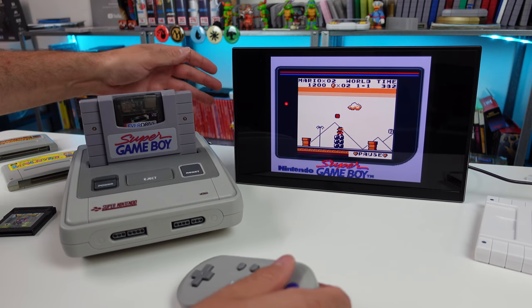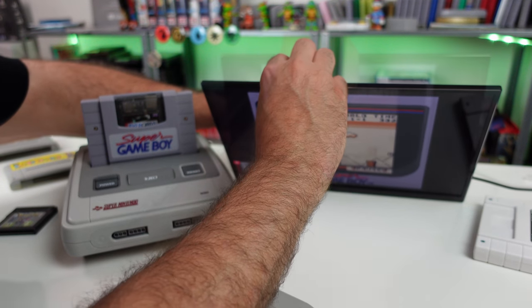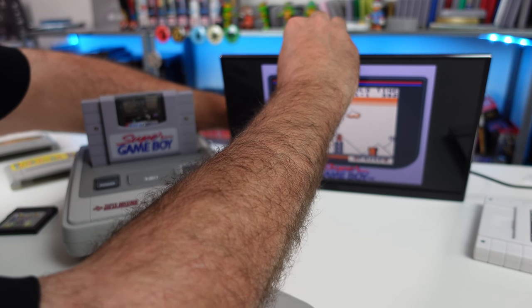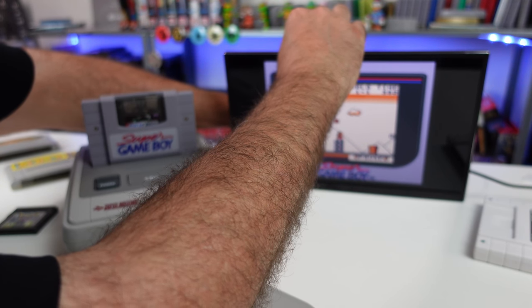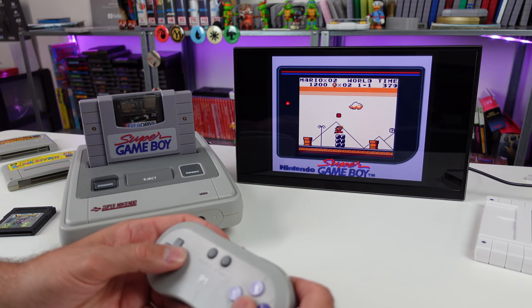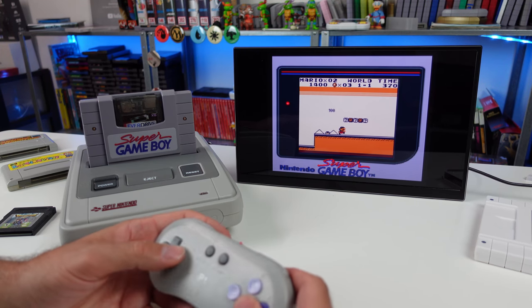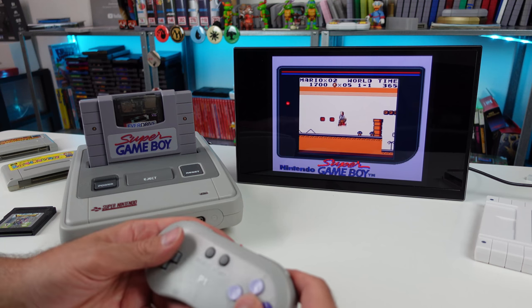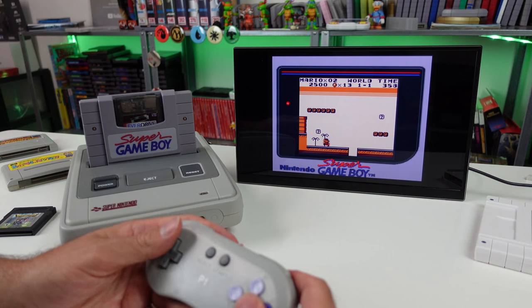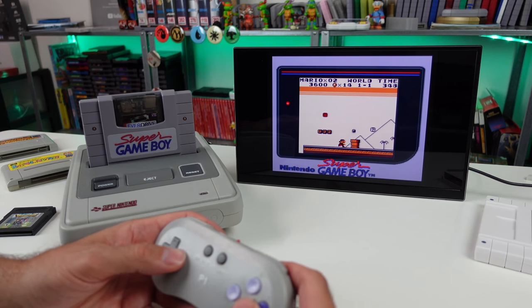I'm gonna lower the audio — this thing is freaking loud. I don't even have the audio all the way up on this monitor and it sounds like it's trying to blast the speakers out. It's better now, but it's still a little muffled. Good thing we tested that out. If you get one of these and you're playing Super Nintendo games and you switch over to the Super Game Boy, you may have to turn your volume down.